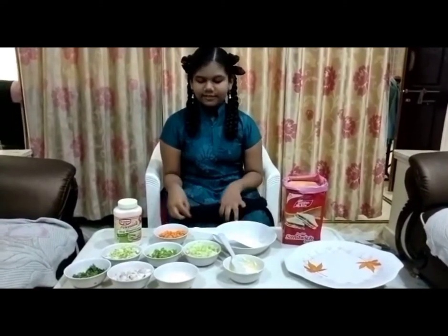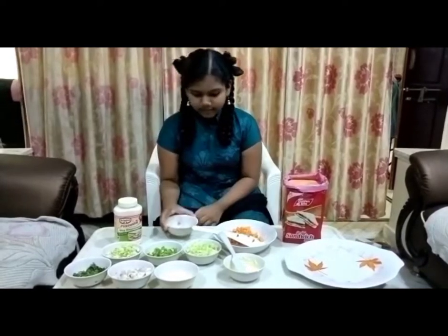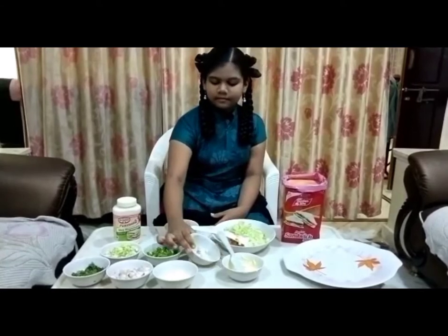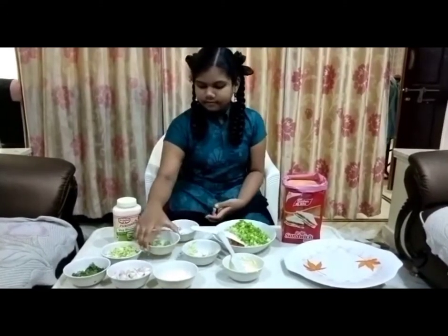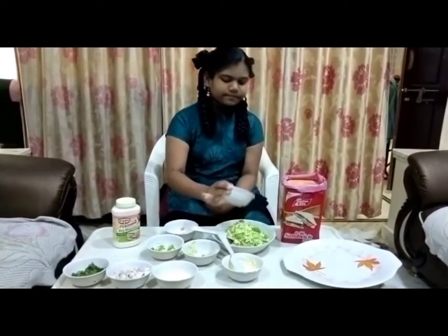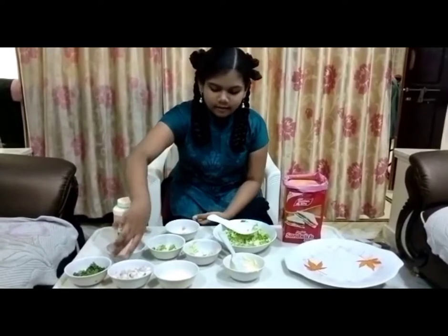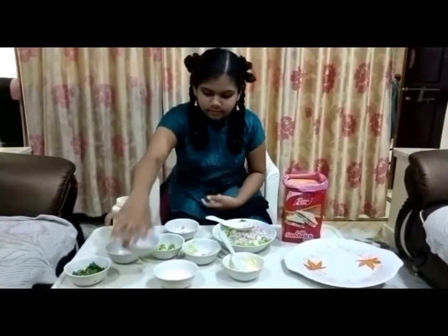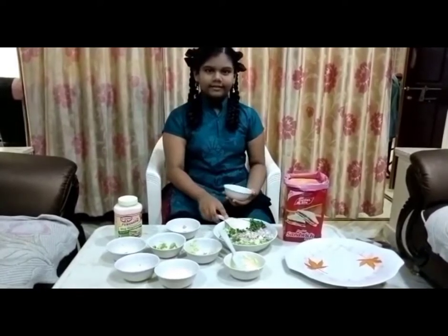Now we are doing the sandwich. Let's mix all the vegetables. First we are going to add carrot. Cucumber. Capsicum. Cabbage. Onions. And now we are going to mix them.